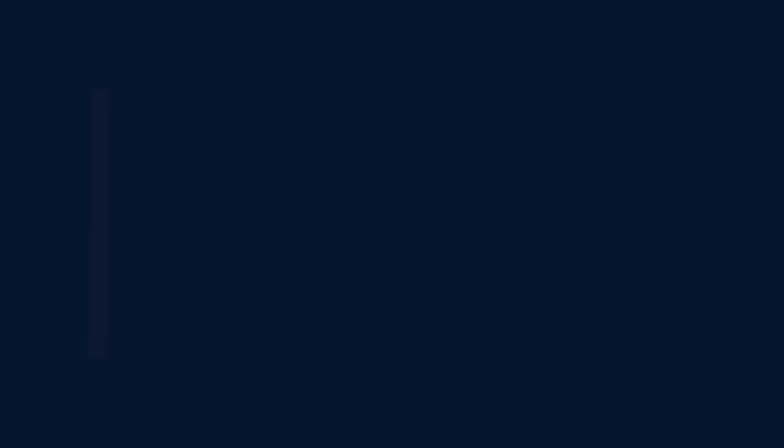We hope you learned something new with us today. We'll see you next time. Begin your acrylic painting journey by visiting AcrylicArtsAcademy.com/free-guides.